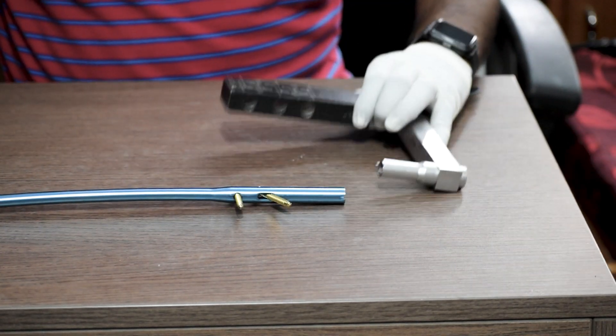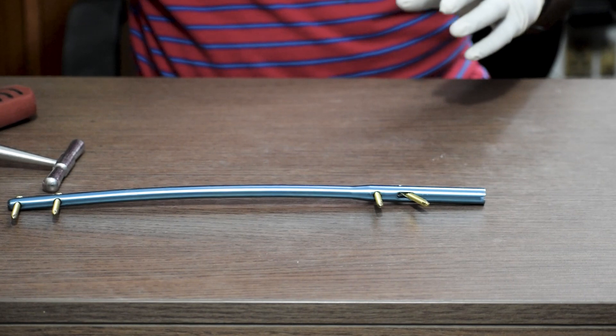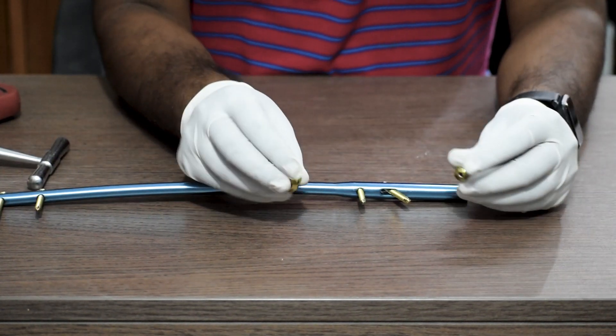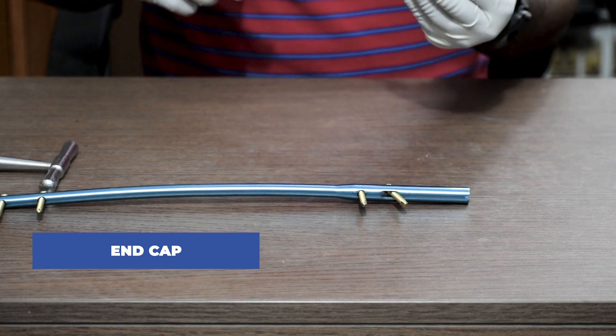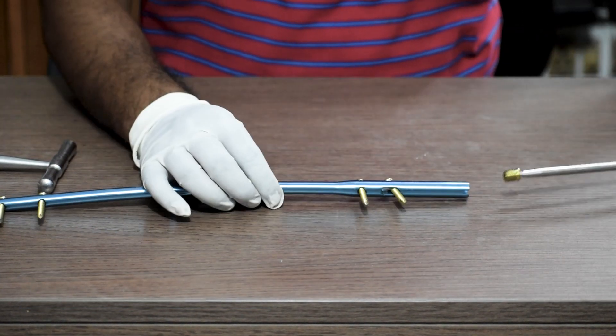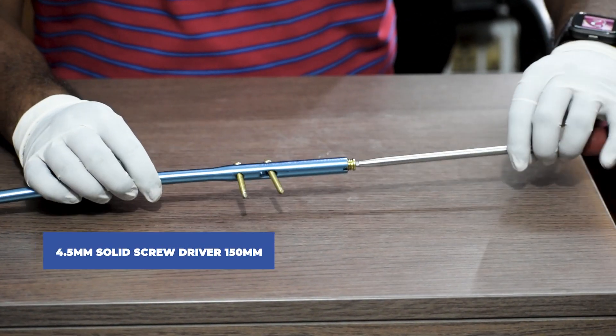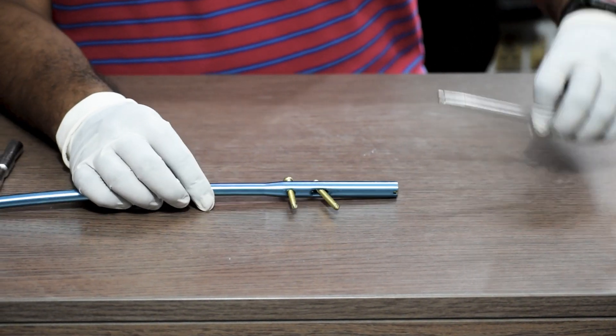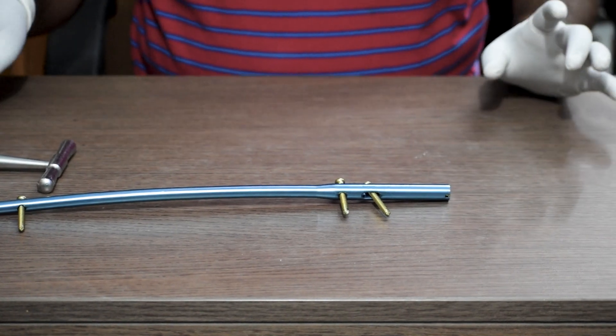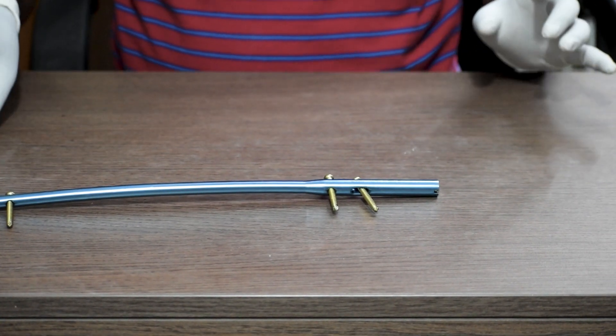Once we have removed the jig, we will fix either a 0 mm or a 5 mm end cap depending upon the position of the nail, and we will use a 4.5 mm solid screwdriver to fix the end cap. You can check the previous video to understand more about the end cap.